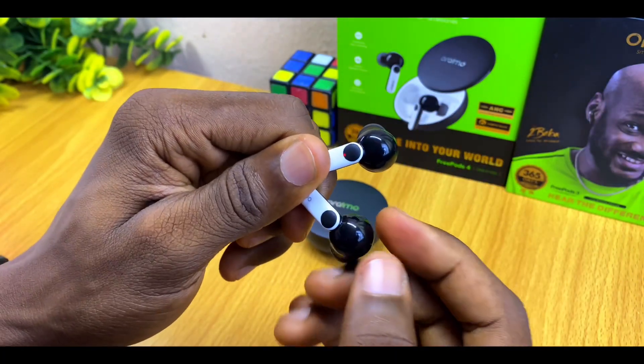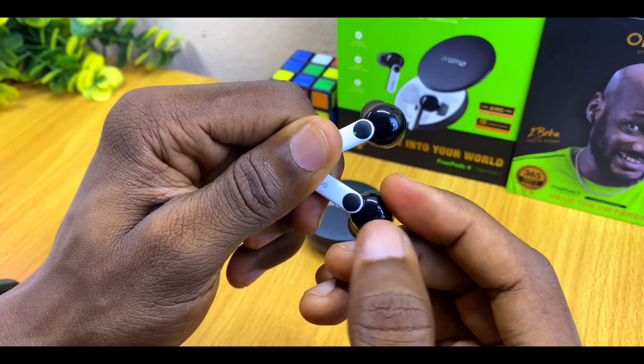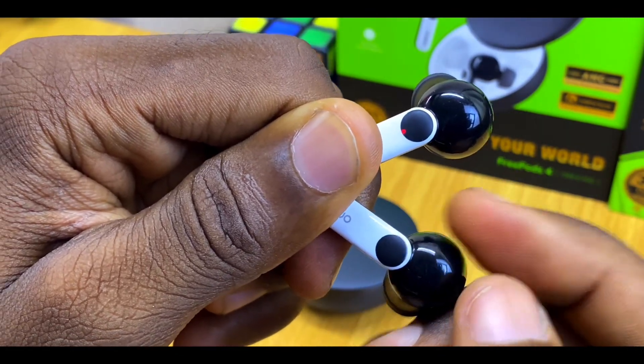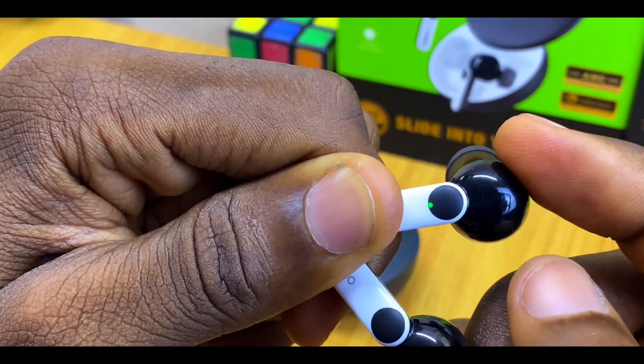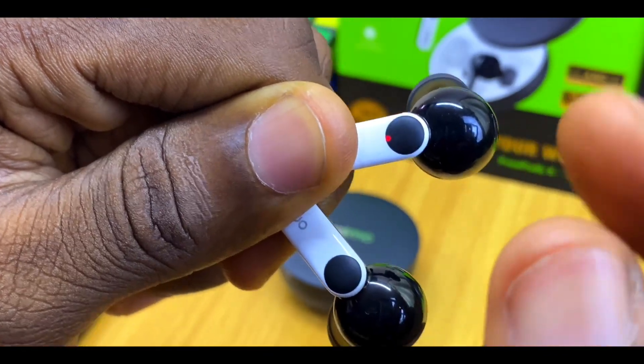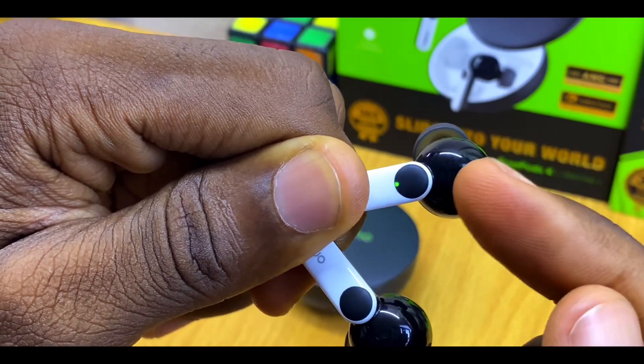The second method is to tap them individually. Tap the one that is not blinking, or if both are blinking, tap either one three times — one, two, three — for each earbud. As you can see, both show yellow lights and one is blinking red and green, confirming the reset.